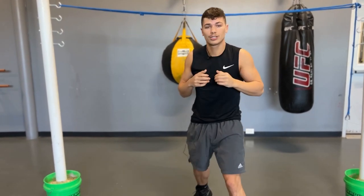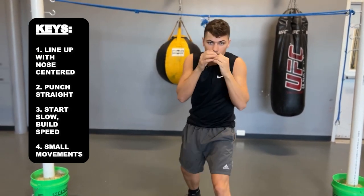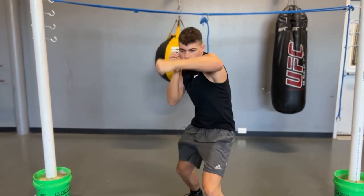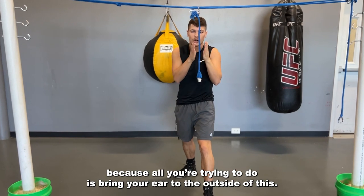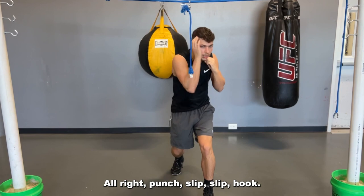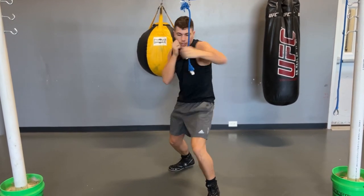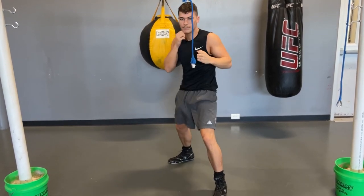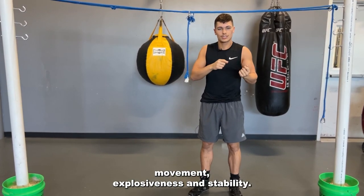That way I can come back with my own punch — that's what this drill is helping us accomplish. This drill is going to teach us to slip very little, because all you're trying to do is bring your ear to the outside of the rope. Punch, slip, slip, hook. A quick, simple drill to improve your head movement, explosiveness, and stability.